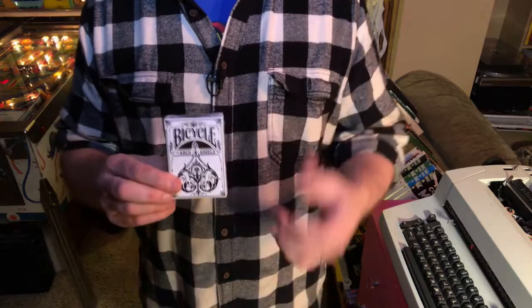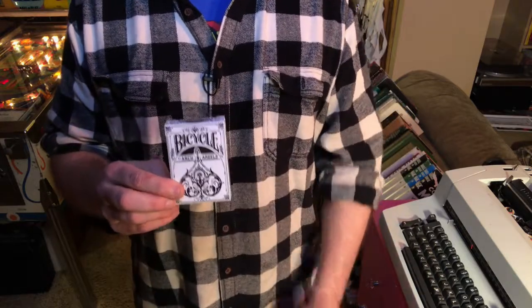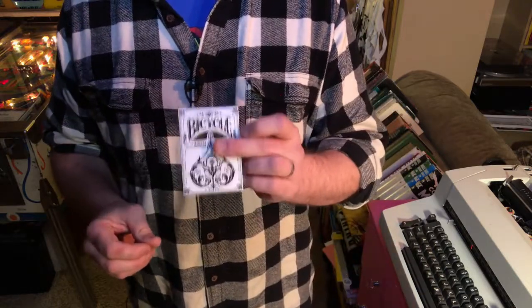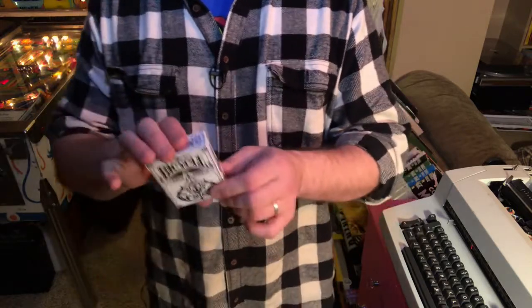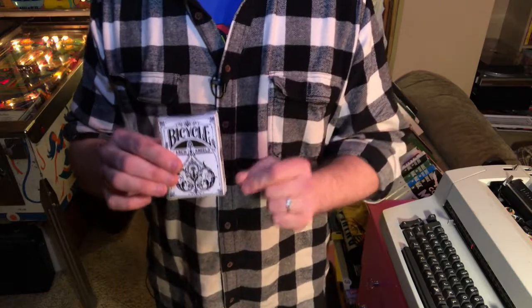I got this at Walgreens. Walgreens is a partner of Theory 11's and they are selling these cards as well. I got this deck for $5 — square on the nose. Awesome deal.